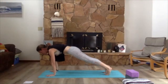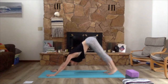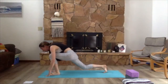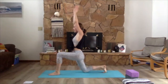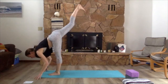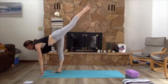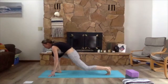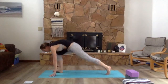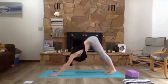Coming back into down dog. On an inhale lift the right leg, on an exhale step forward towards the front of the mat and lower the back knee down. Inhale sweep the arms high, exhale frame the front foot. Come to stand on the right leg, lift the left leg, exhale standing forward fold. Inhale lift the right leg, exhale bend the front knee and lower the back knee to the mat. Inhale sweep the arms high, exhale frame the front foot, inhale sweep the left leg back and high, exhale down dog.